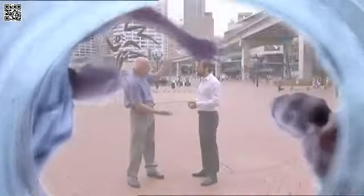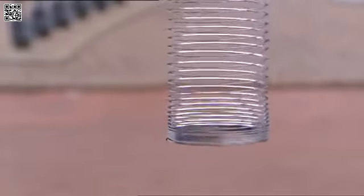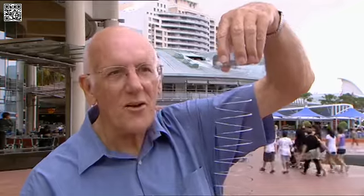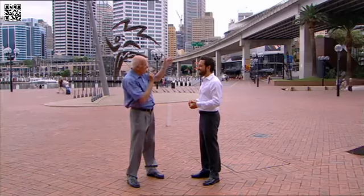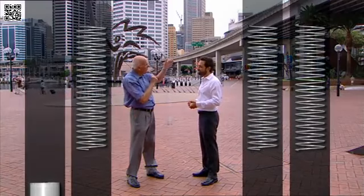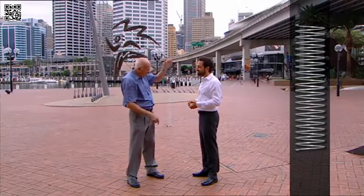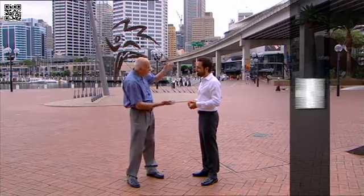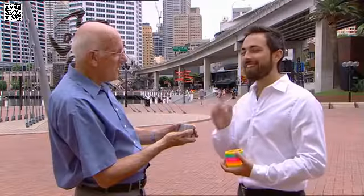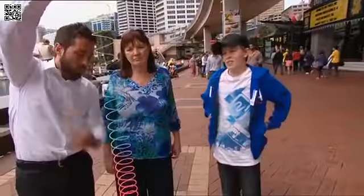To help explain is physicist Rod Cross. The idea is that I hold the top end of the slinky like this and let the bottom end dangle freely. Then I'm going to drop the slinky. Will the top end fall first? Will the bottom end fall first? Or will both ends fall together, or will the two ends approach each other in the middle?